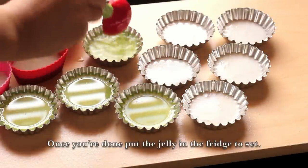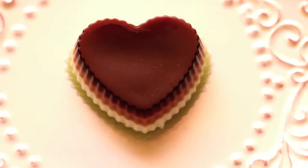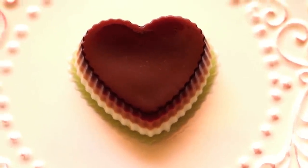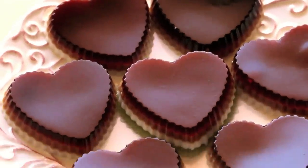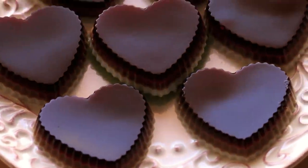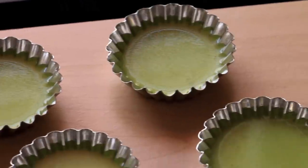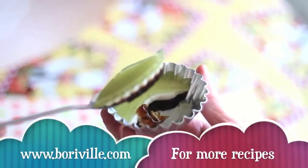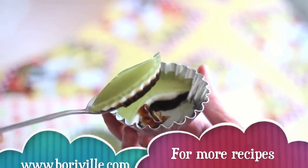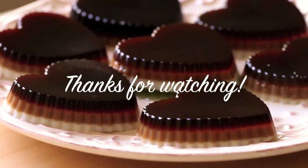Once you're done, put the jelly in the fridge to set. The best mold to use is silicone since it's easy to remove the jelly. Remove it from the mold and you should have 3-4 layers of Vietnamese jelly. I hope you have fun making this Vietnamese jelly dessert. Thank you so much for watching.